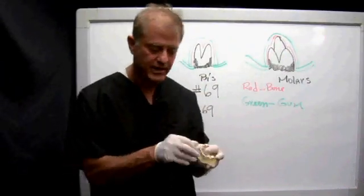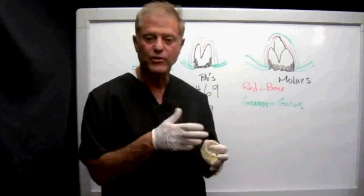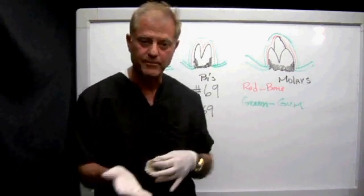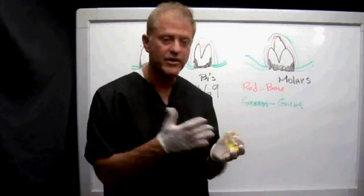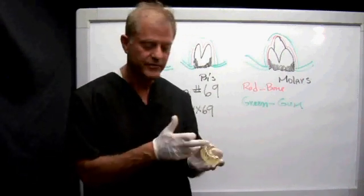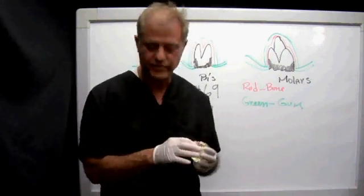Many doctors have called me and said they'd rather just lay a flap in the front so they don't rip the tissue — it's easier to sew up. In many instances the tissue will tear, and if it does tear you have to sew it back up. But if you lay a flap and push the tissue away, it solves that problem of having irregular tissue.